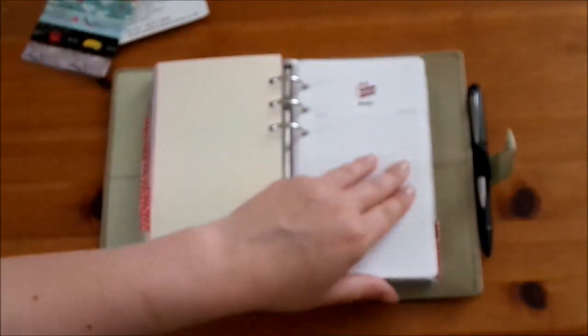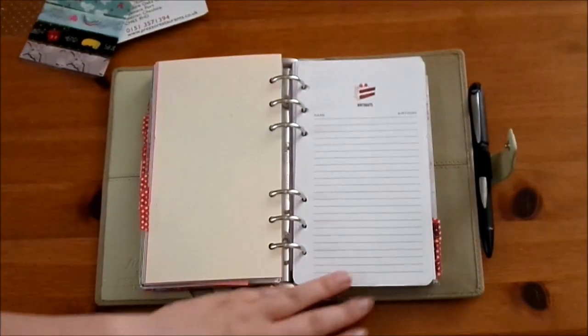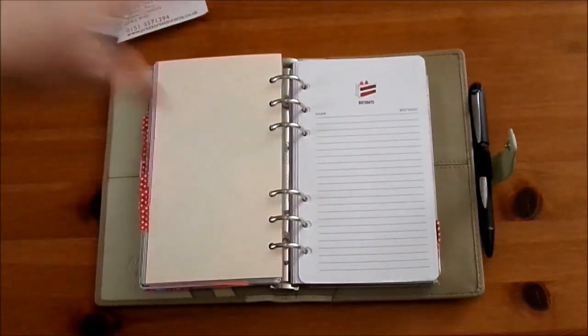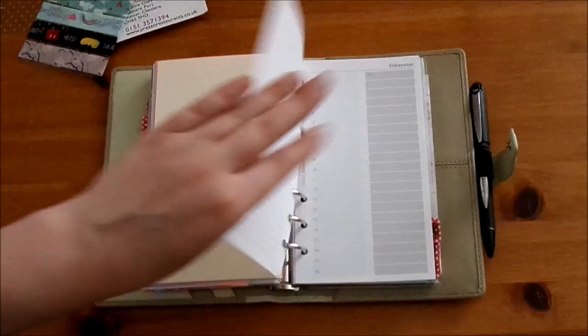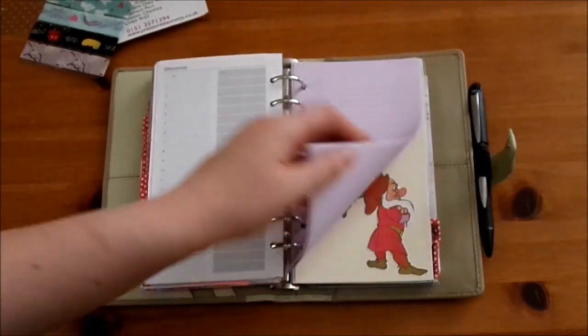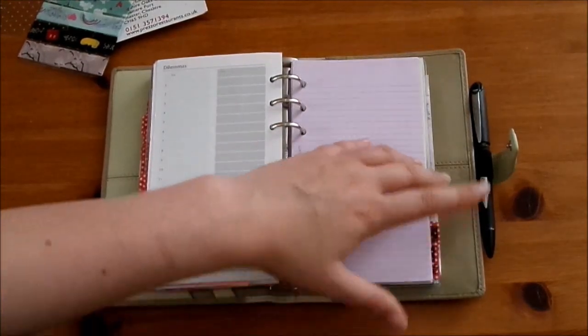The next section is lists, and I have birthdays - I haven't filled this in yet because I knew I was filming this video today and I didn't want to put people's birthdays all over the internet. Then I've also got some of the Filofax dilemma sheets and some lilac note paper.